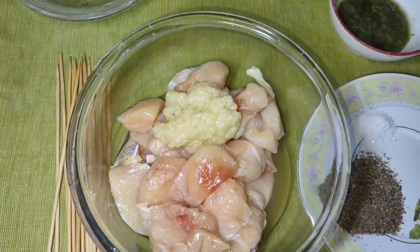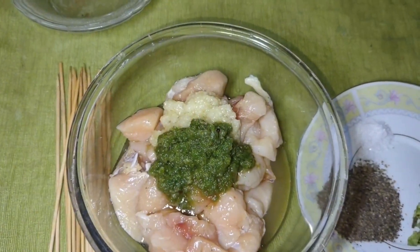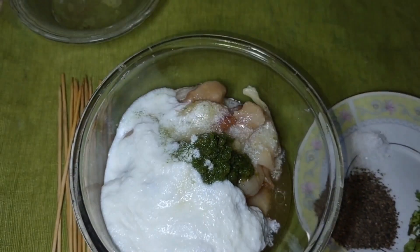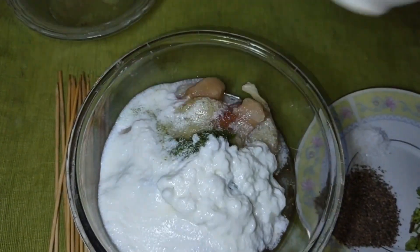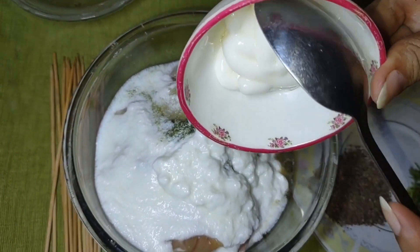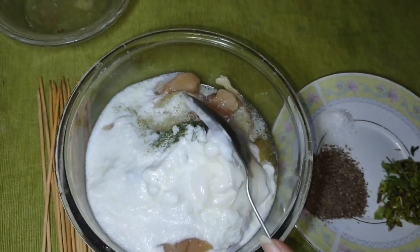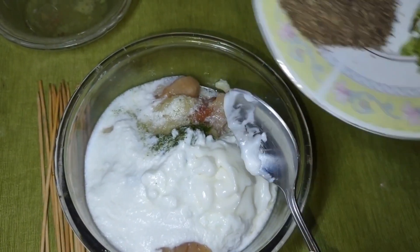For the marinade, I will add garlic paste, green chili paste, 1 tablespoon of cream, and 2 tablespoons of mayonnaise — you can easily make this at home. It will taste very good and unique when you try it.